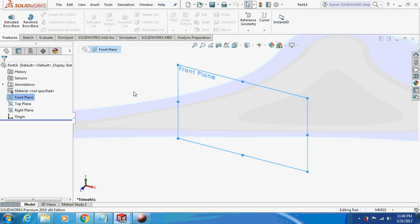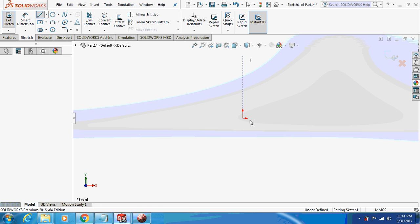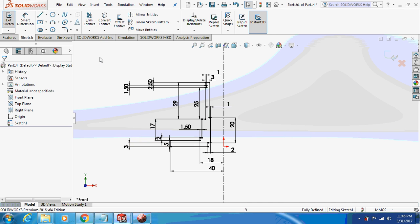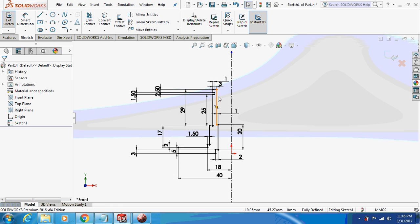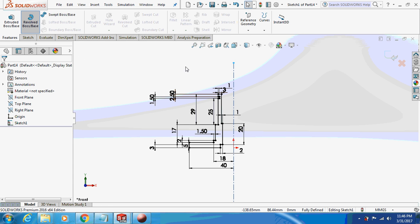The next part we are going to design is the QR body. Sketch on the front plane and draw a centerline — this also involves a revolve operation. Pause the video, take the dimensions, draw the sketch, and revolve it about this axis.